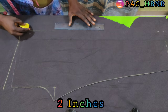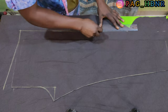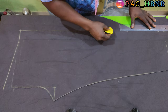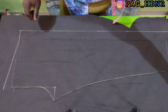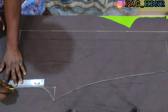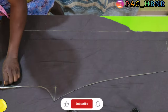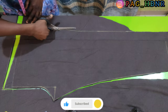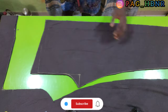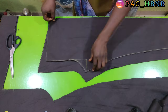So I'm going to connect those marked lines together. After connecting it together, now I need to cut it out. This is the front part and the back part of the joggers.